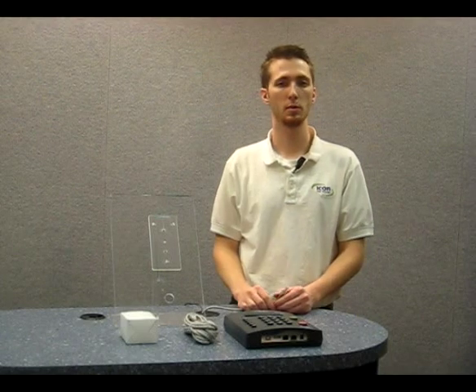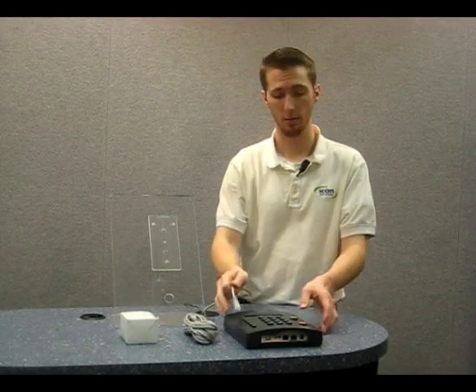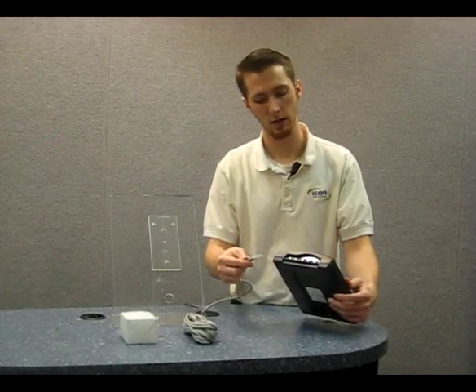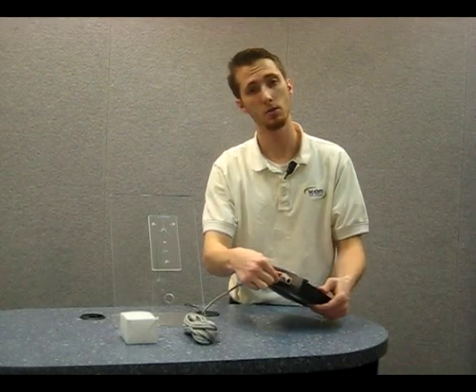Once you have it plugged in, we're ready to put the other end in with the clock. Once you have your network cable plugged into your network, either into the wall or into your router, take and run the cable to your time clock. You need to plug it into the network port, which is located on the bottom next to the power outlet.